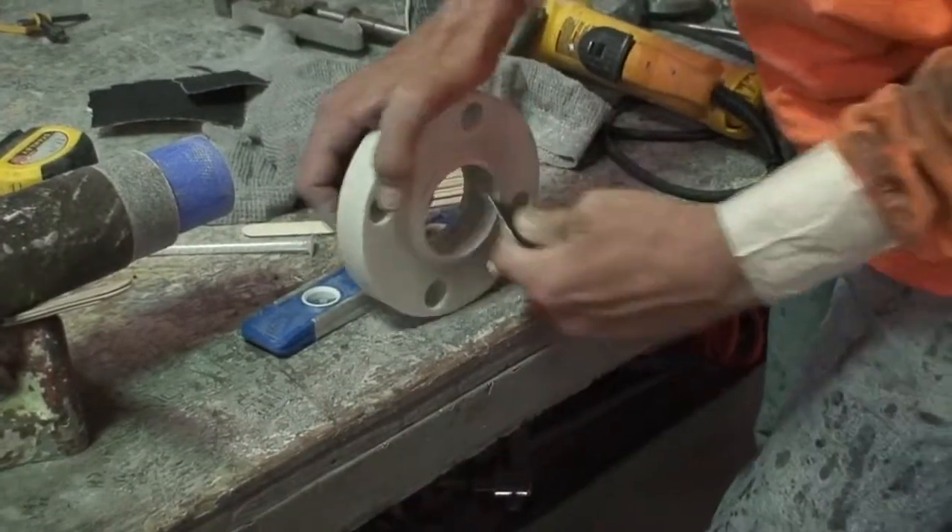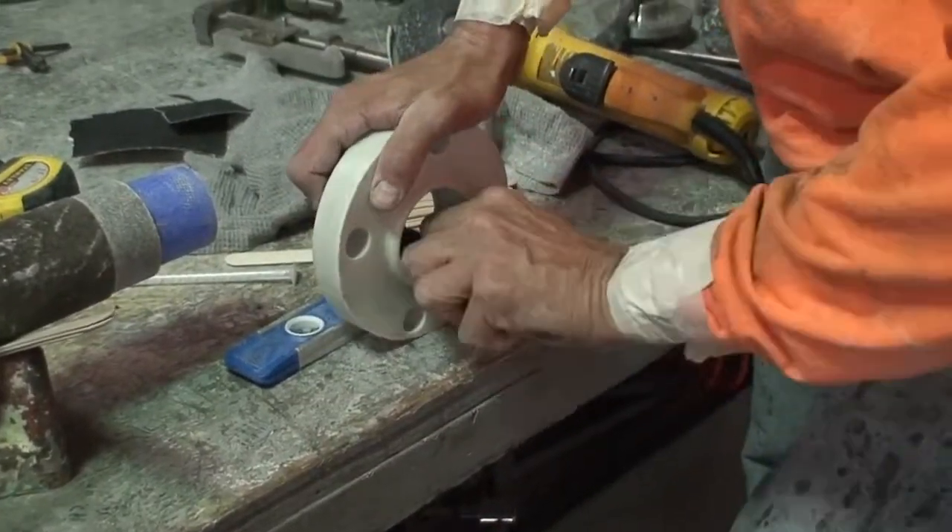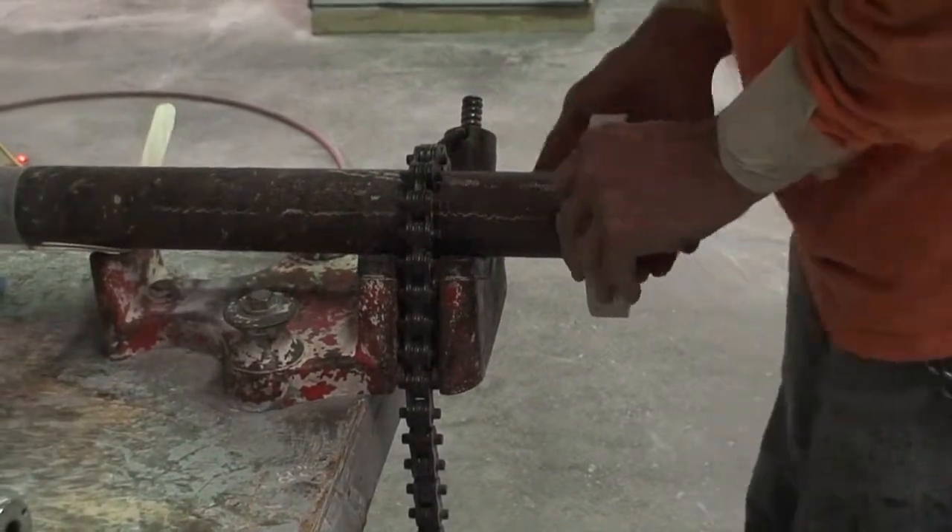With 16 grit sandpaper, sand the inside of the flange to be mounted. Dry fit the flange to the pipe.